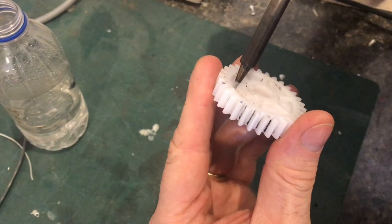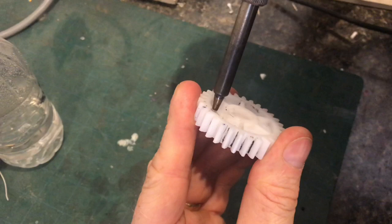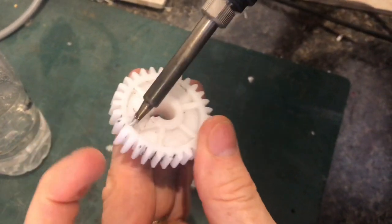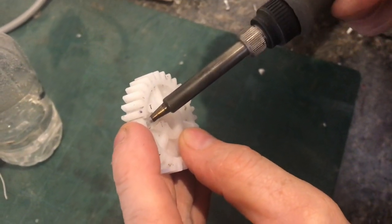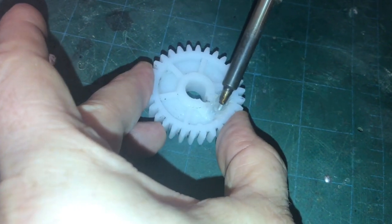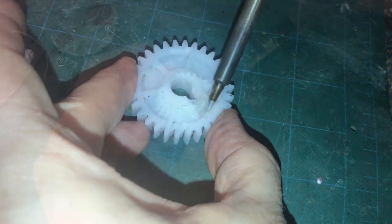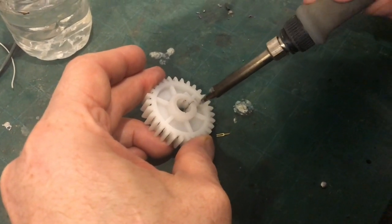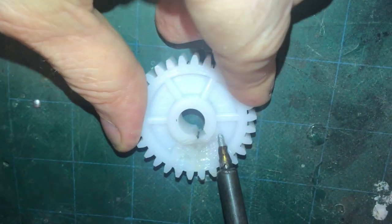Then we'll take a clean soldering iron and set it to high heat. You're going to want to concentrate on the seam and go as deep as you can, and just start to maneuver the plastic into these grooves. Then we're going to take some of these ribs and take the plastic from the ribs and start to push the plastic until everything is really solidified.